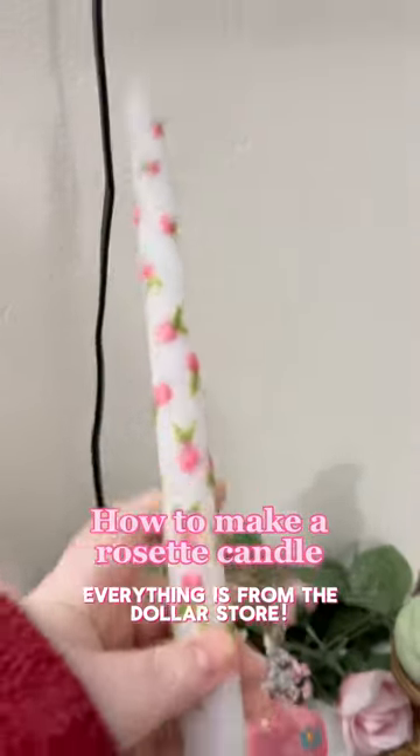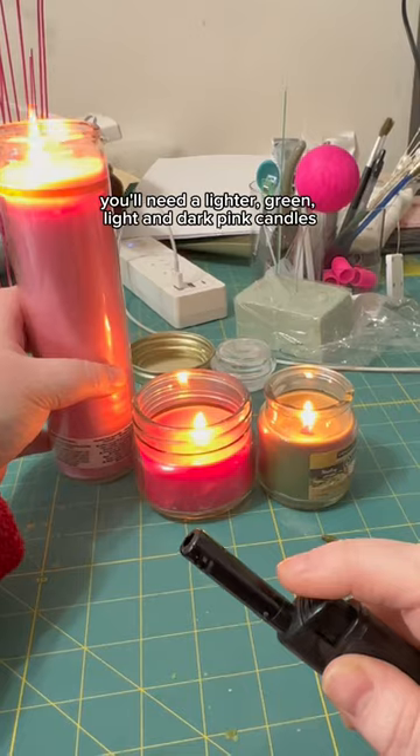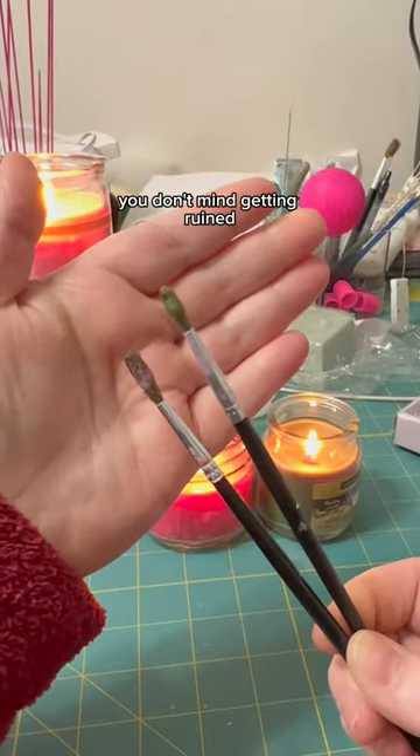How to make a rosette candle. Everything is from the dollar store. For supplies, you'll need a lighter green, light and dark pink candles, a white tapered candle, and two paintbrushes you don't mind getting ruined.